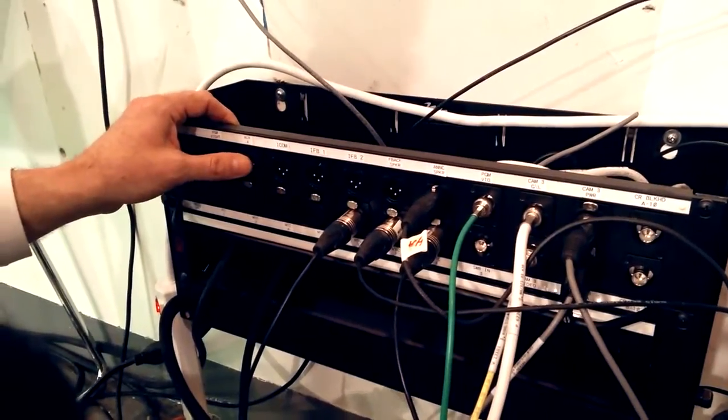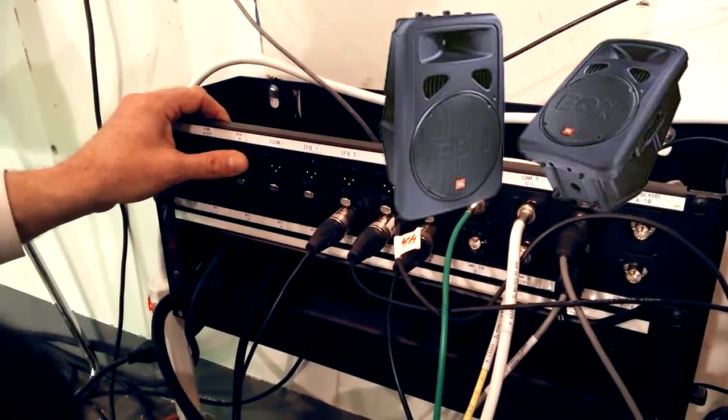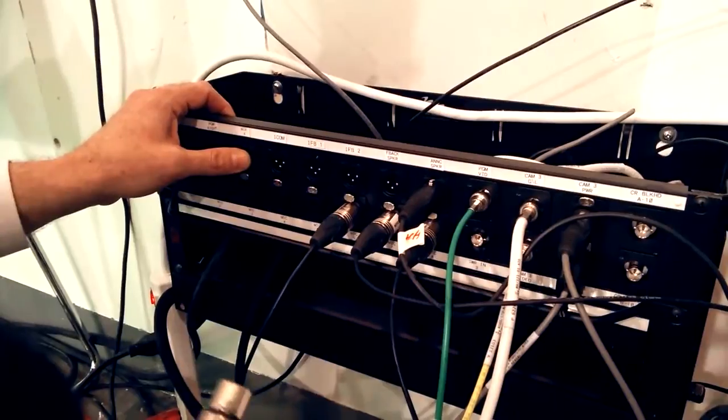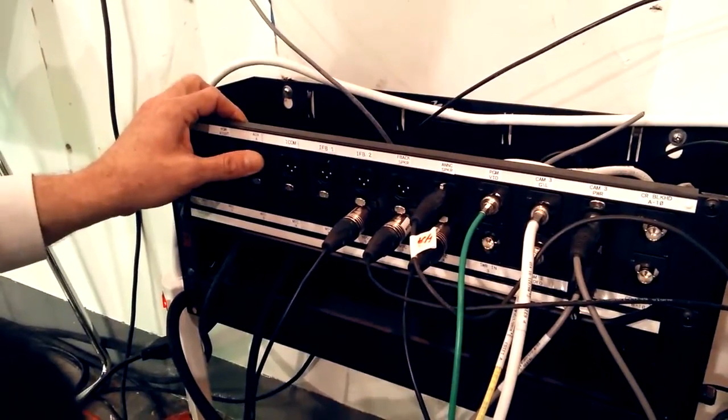The floor speaker you will use is a JBL powered floor wedge. You have to plug it into a place on the wall box. You also have to plug it into the wall and turn it on.